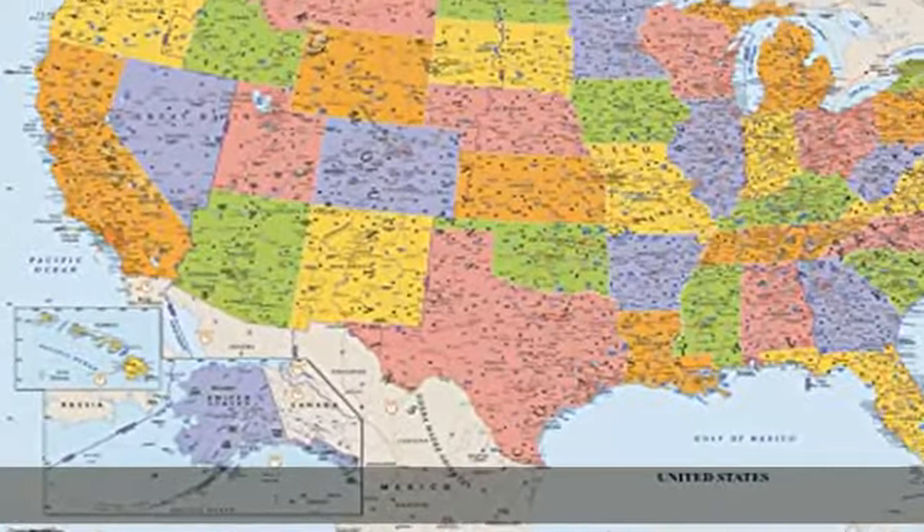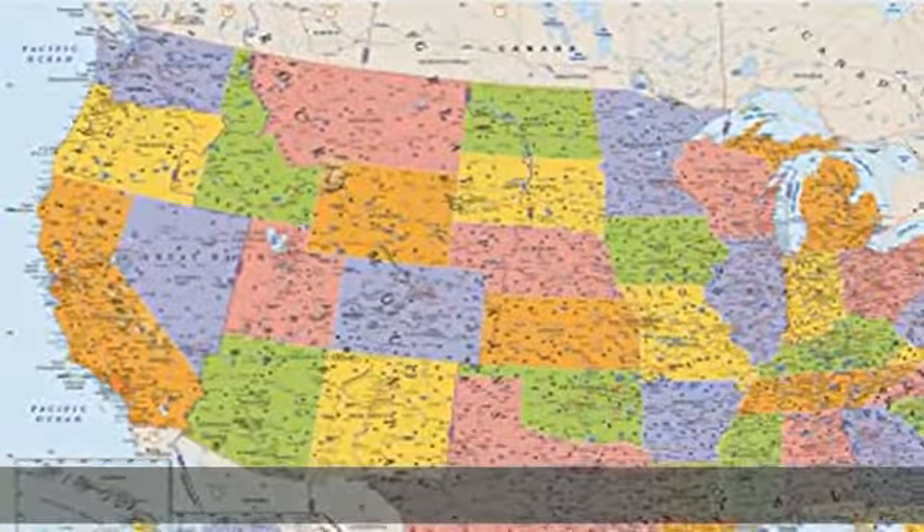which is FSC certified and made in the USA. Check the description to get this product today at the best price.